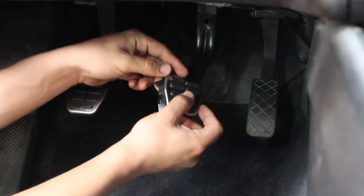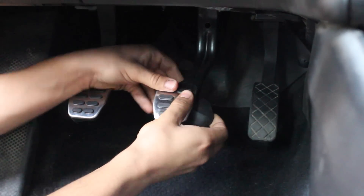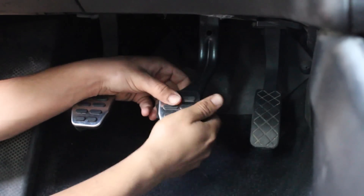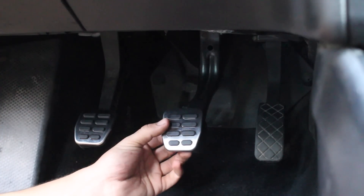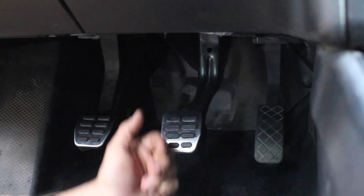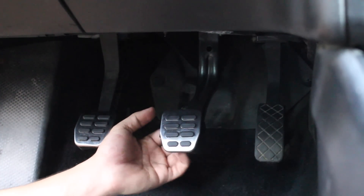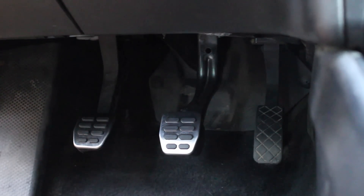Grab the brake pedal and make sure you feed that little tab on the back side into the middle. Then make sure the rest of the pedal is inserted over top. With it secured in place, make sure that little tab goes through the back side of the pedal — and for us, it does. Secure the two little tabs on the side in place and the brake pedal is done.